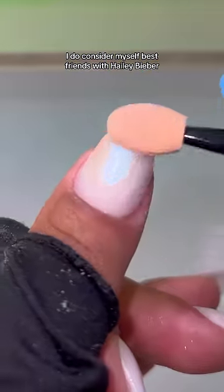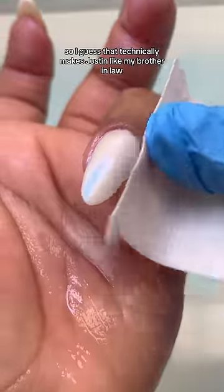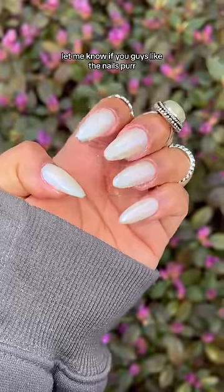At this point, I do consider myself best friends with Hailey Bieber because we do have the same nails on. So I guess that technically makes Justin like my brother-in-law. Let me know if you guys like the nails.